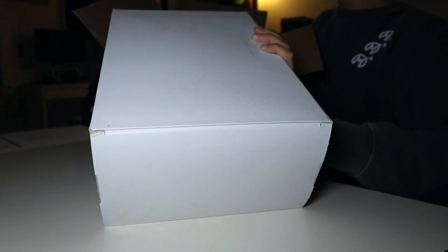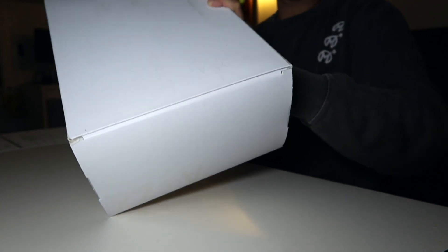Here is the box. Pull it out here. And if you guys check out my channel, I'm a big fan of the ZX sneaker line.